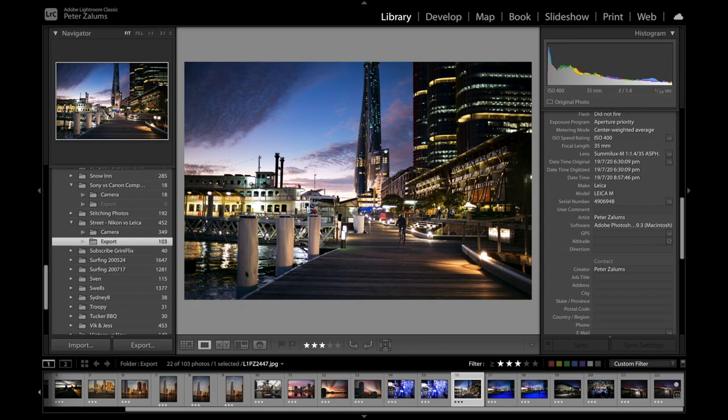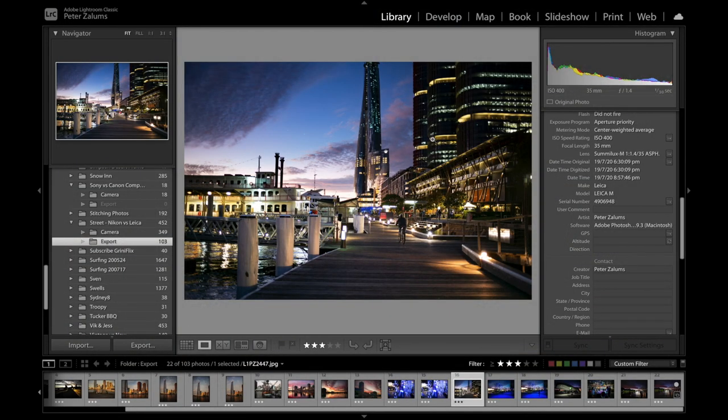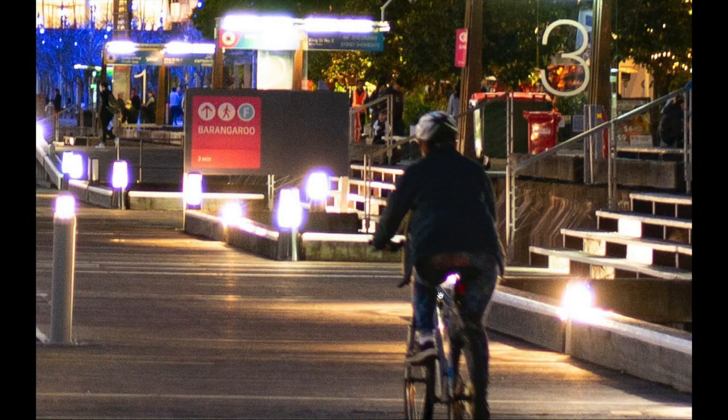We're back to f1.4, 1/30th of a second at ISO 400. Again incredible detail.